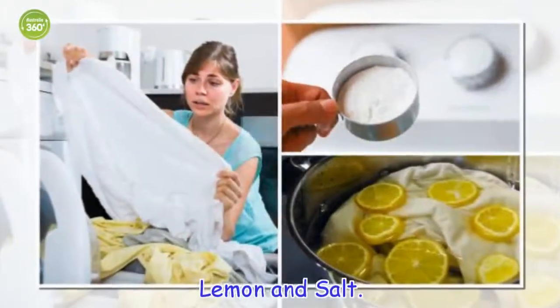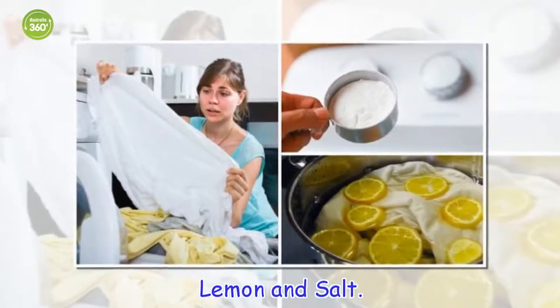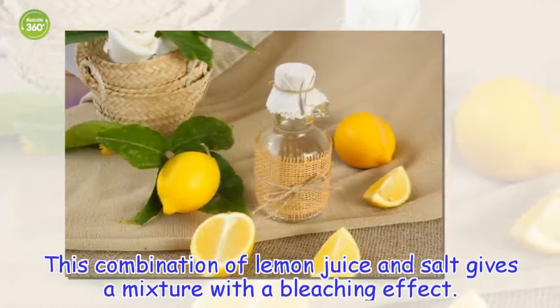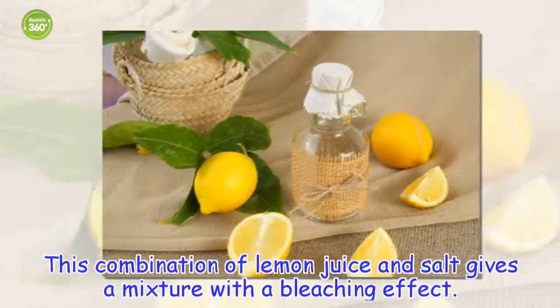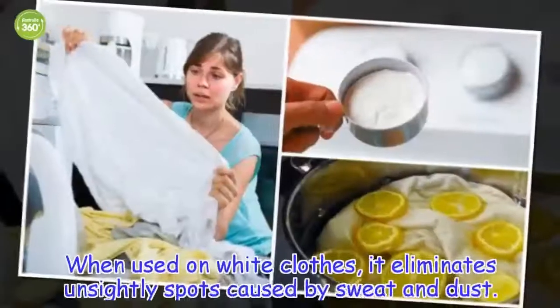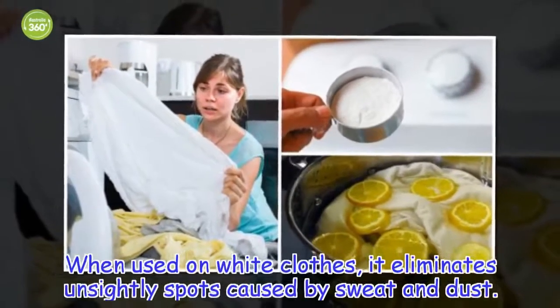Lemon and salt. This combination of lemon juice and salt gives a mixture with a bleaching effect. When used on white clothes, it eliminates unsightly spots caused by sweat and dust.